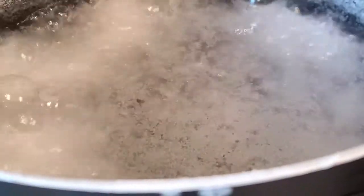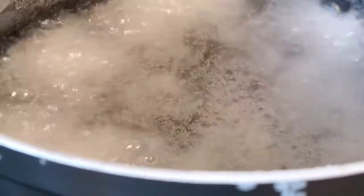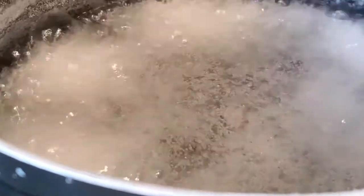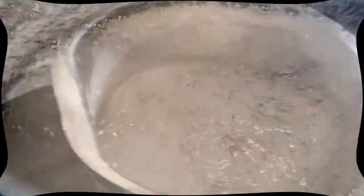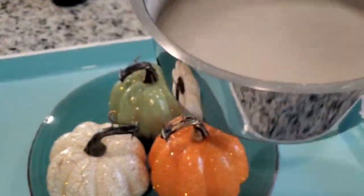Alright, at this point you can see the salt crystals on the top, on the surface, moving around — little crystals. That is the point where we have a supersaturated solution of salt in water. That just means that we have a lot of salt in water. And we're going to pour it over these pumpkins.